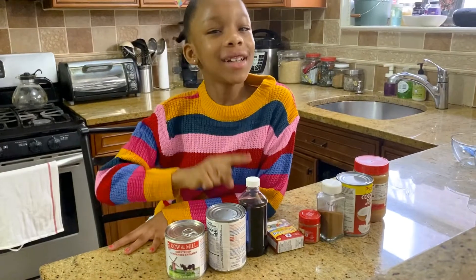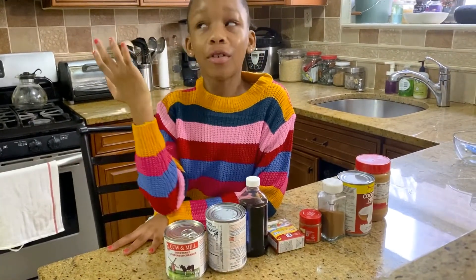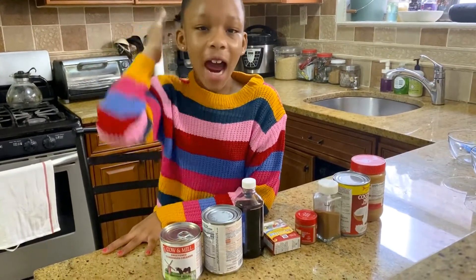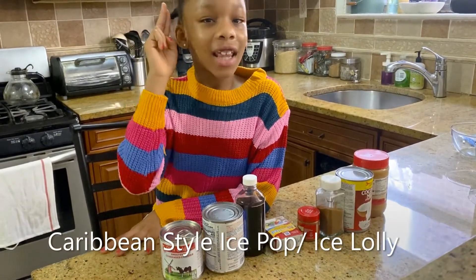Hi everyone, welcome to Allegiant Time with Ashley Ray. I'm Ashley, of course, and today we're going to be making Caribbean-styled ice pops, also known as ice lollies.